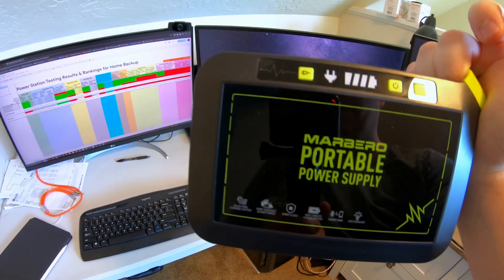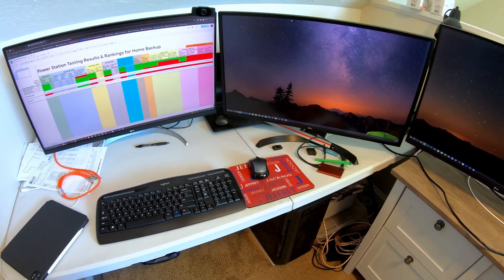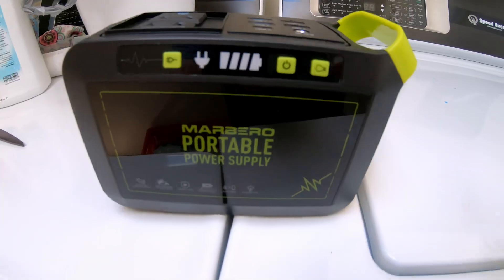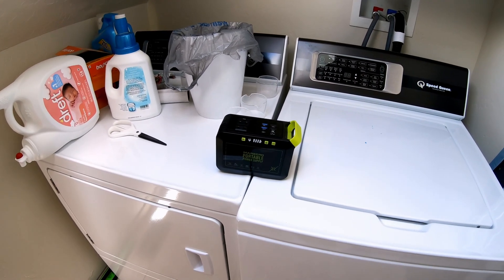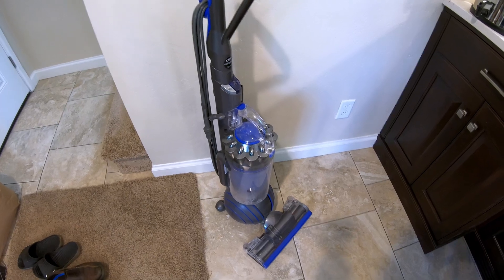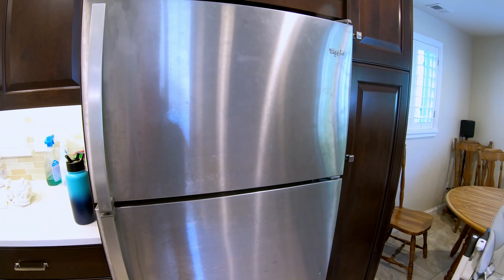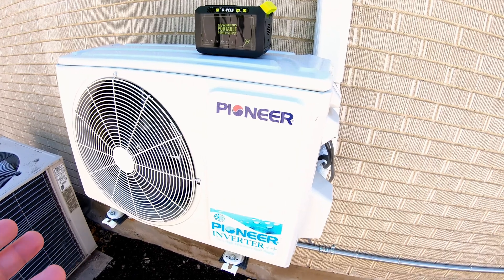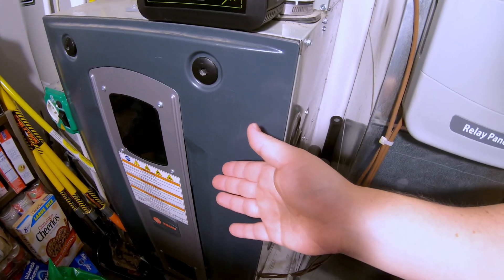Can this Marbero power station power a high-end gaming desktop PC? No. Can it run a hot plate? No. A full-size clothes washer and gas dryer? No. A full-size household vacuum cleaner? No. A full-size residential refrigerator? No. A 120-volt mini-split? No. A full-size gas furnace? No.